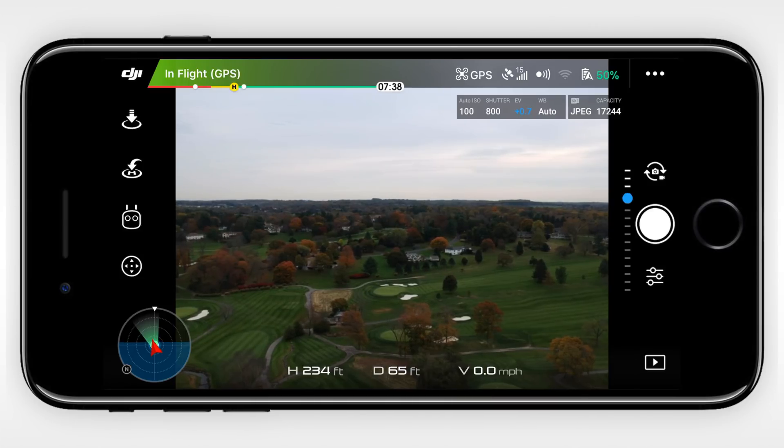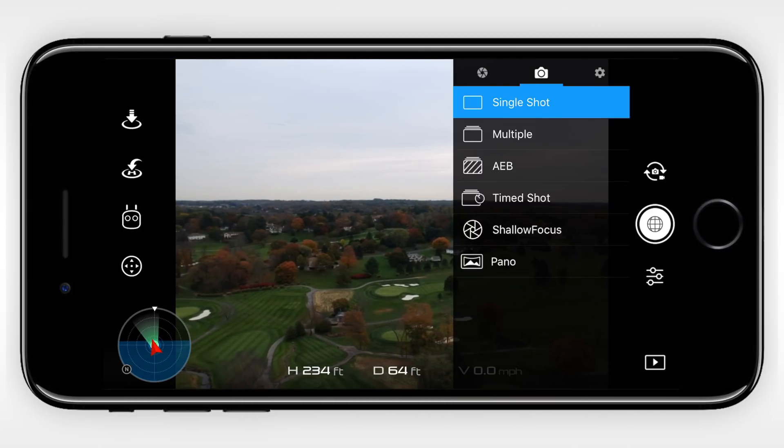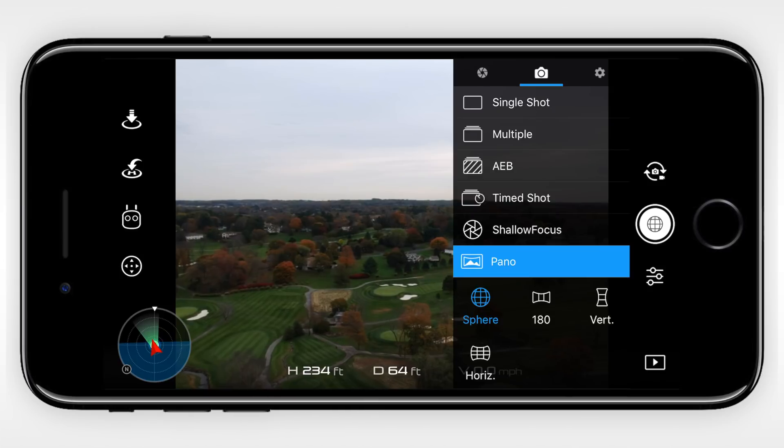First up is the spherical pictures. This can be done by opening up the camera settings, heading to the second or middle tab, choosing pano, and then selecting the new sphere option.